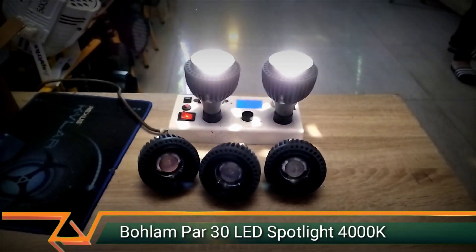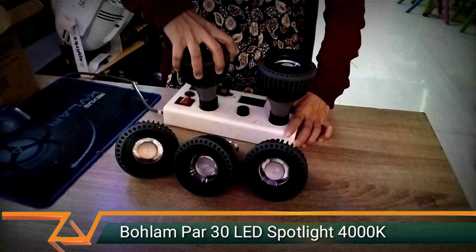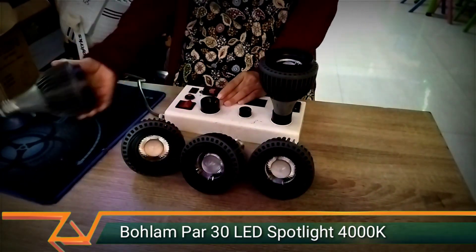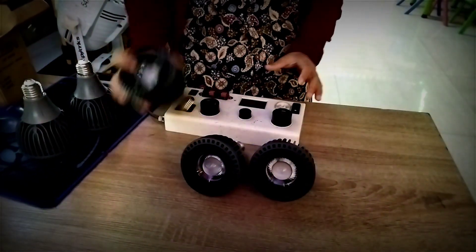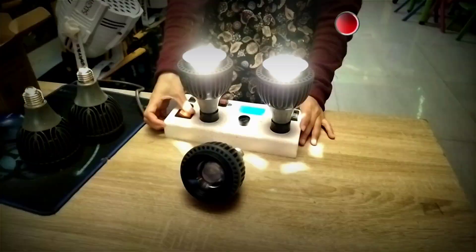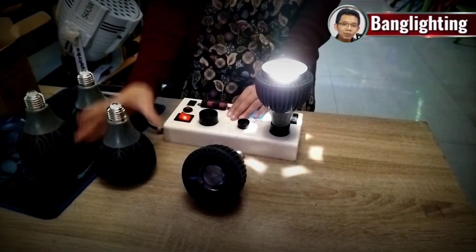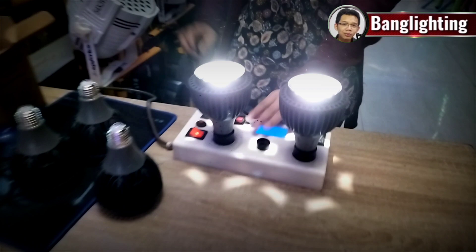Di tes ini yang sebuahnya. Ada 5 unit E27 ulir. Nggak usah dimatiin, langsung cabut aja. Nyalain, udah cabut, masukin yang satunya.